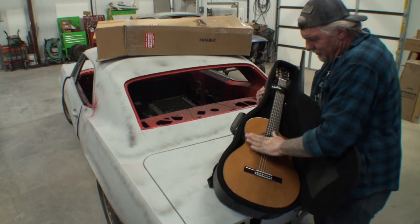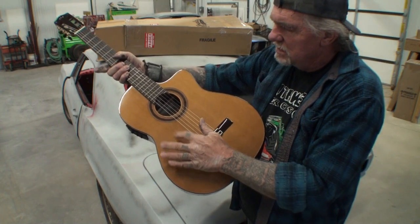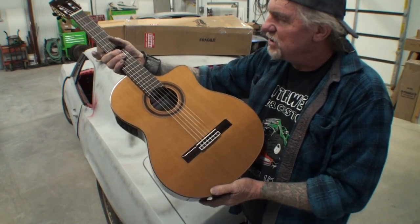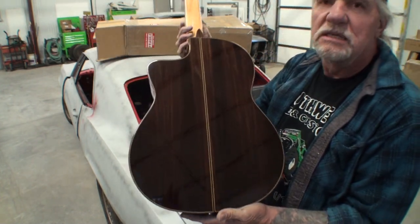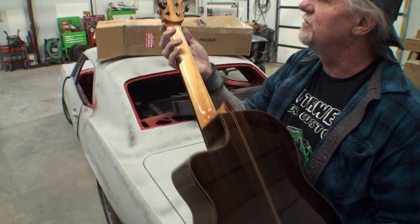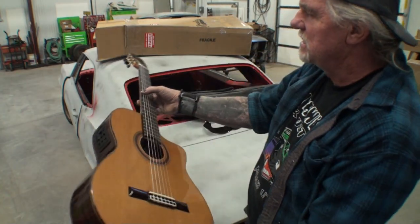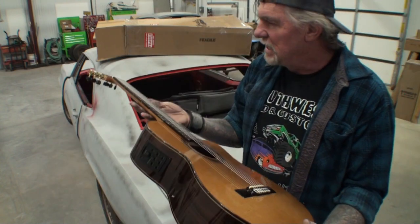It's got a beautiful finish on it. This is the cedar top guitar, not the spruce. The back has a beautiful finish to it — very clean and beautiful. It's got gold tuners, nylon strings. Let's go ahead and take it in the office and see how it plays.